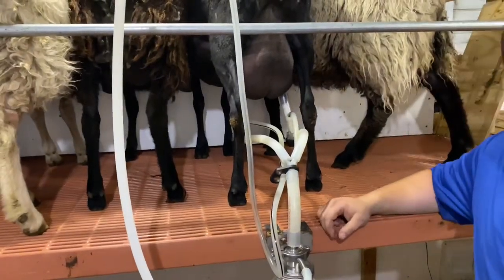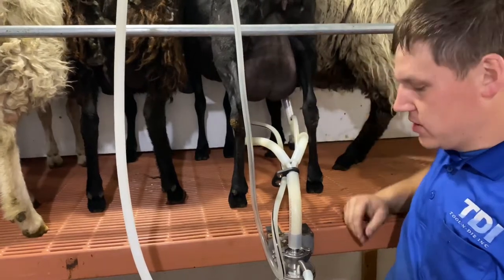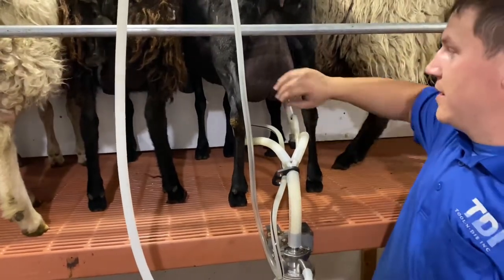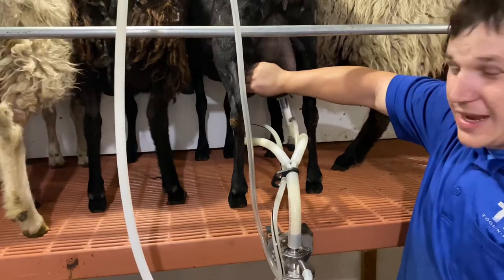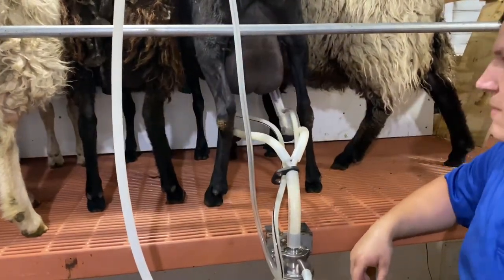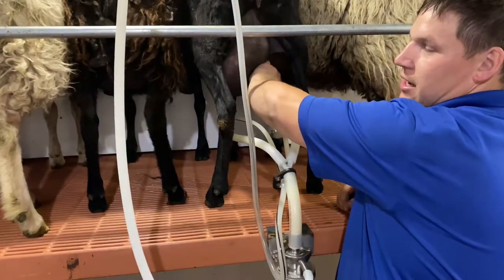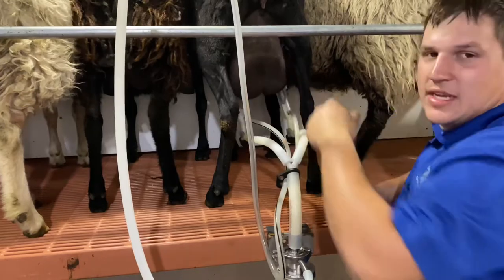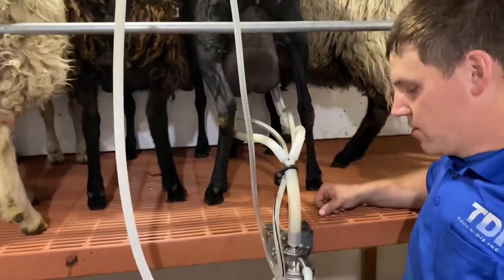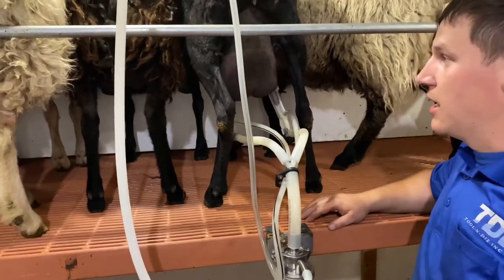My sister right here is one of my favorite ewes. She seems to be holding good body condition just on grass alone, and she's giving a gallon a day on once-a-day milking. Honestly, I wish she'd give maybe just a little bit less. I just don't want her to sacrifice her body condition for milk. I want her to be healthy. But she does a really good job.